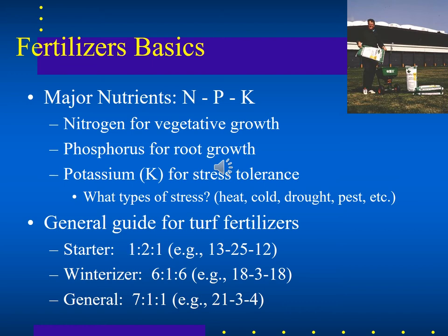As a general guide for turf fertilizers: when starting a turf or in early spring, use a higher level of phosphorus to get the roots going. In winter, go heavier on potassium and nitrogen. For general maintenance, something like a 7-1-1 ratio with higher nitrogen works well since we want turf growing thick and full most of the time.